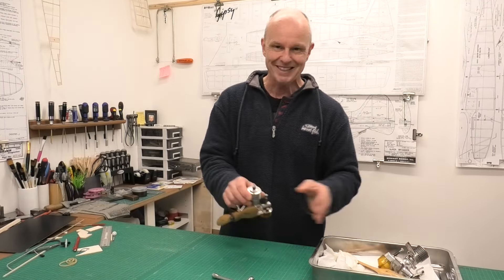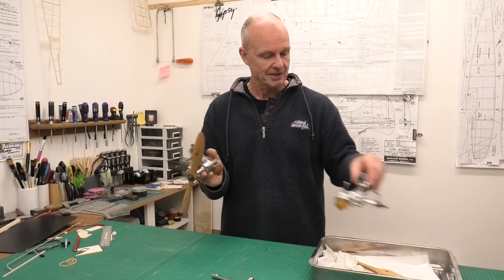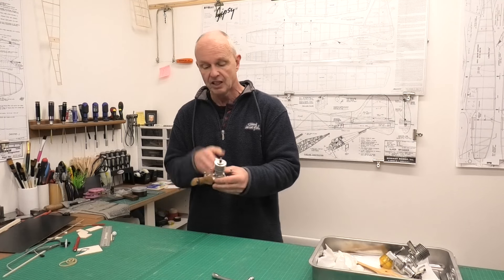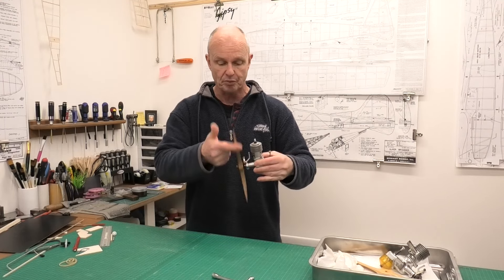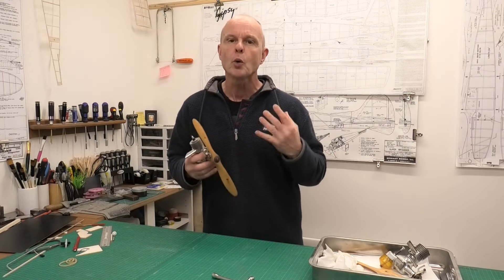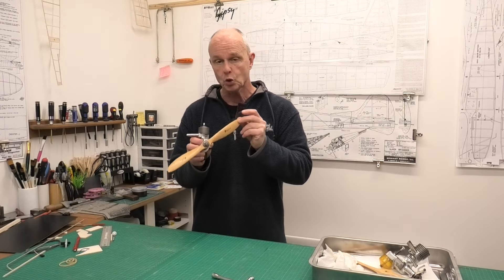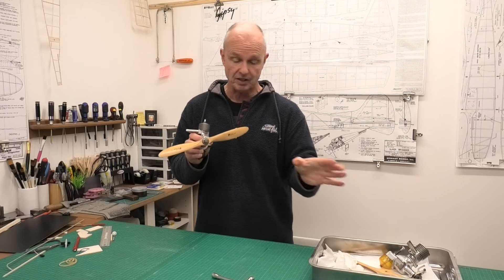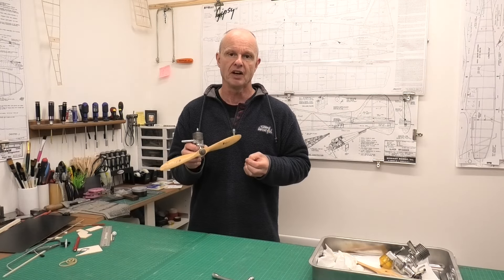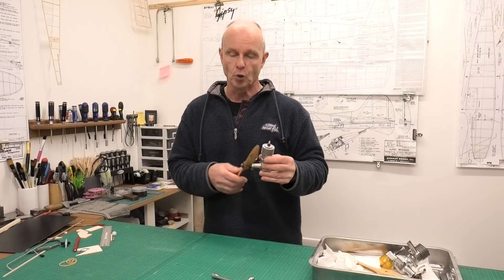Well, recently I picked up a second Rocket Victor — don't ask me how — so I now have two of these engines. It's exactly identical to the first one, it's a lovely engine, it's got great compression, you can hear it. I thought I'd do a quick video of this running, particularly because I've now got a 12 by 8 prop, which I hadn't got before, and this is the prop size specified in the original 1945 instructions.